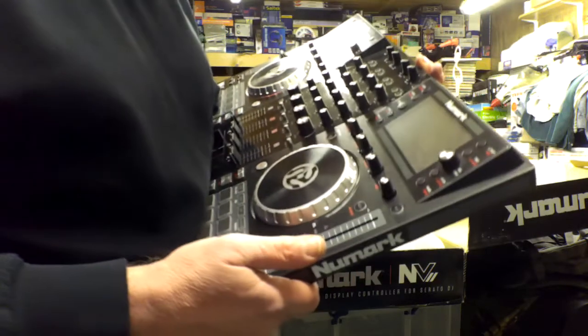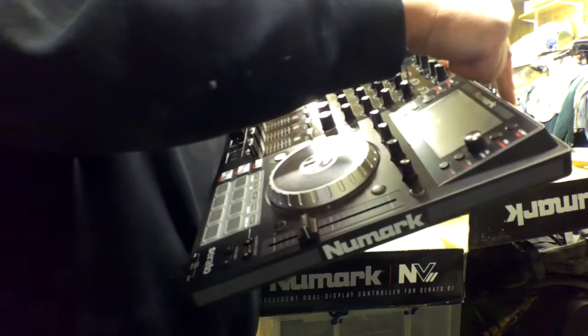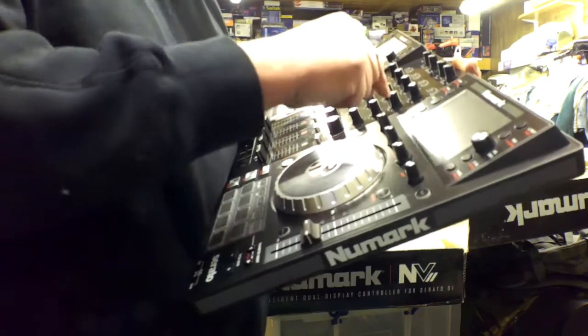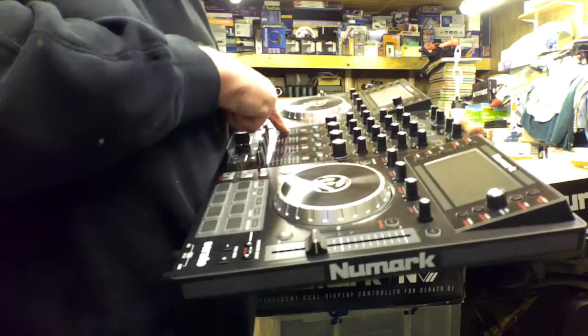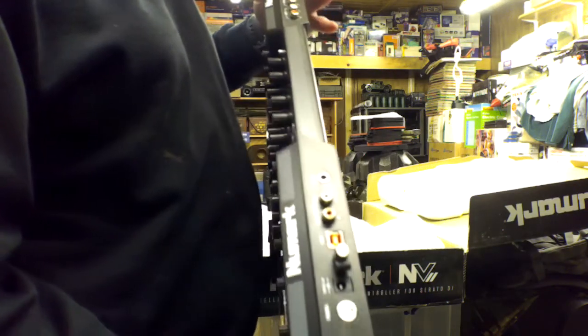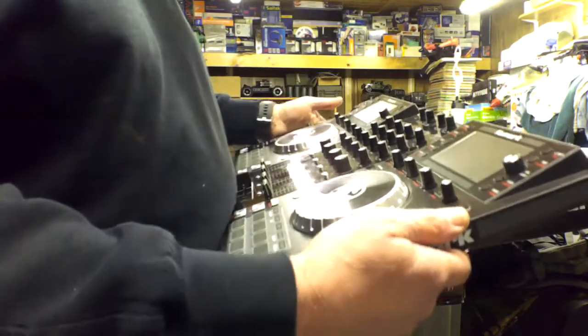Here's the EQ section. That's gain — the volume level — so you can match the two decks in volume. You've got treble, mid, and bass, which is your little EQ for each track. The outside channels three and four let you plug other stuff in. It's also got XLR outputs, which is good because my amplifiers down here have XLR too and I've got plenty of cables for those.